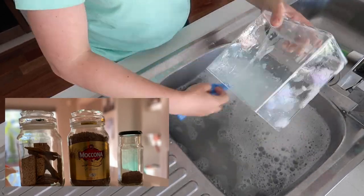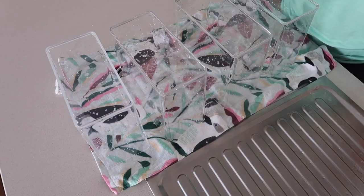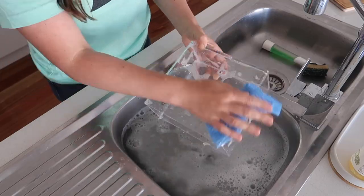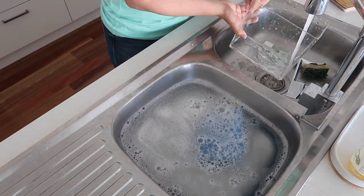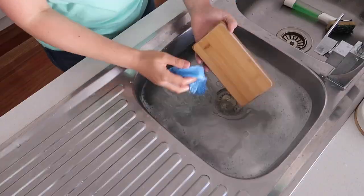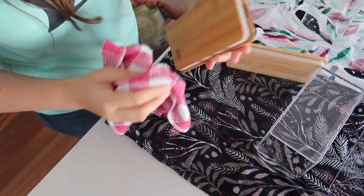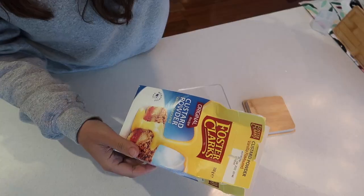I mentioned in a recent Instagram post that we've actually swapped coffees — we're now having Makona coffee because I like their containers. At the moment we've got some in there with biscuits and cheese. I just thought I'd be more intentional with the containers coming into the house. I'd love to know what containers you're using in your pantry — are they airtight, are you happy with them, are they aesthetically pleasing? Let me know in the comments.